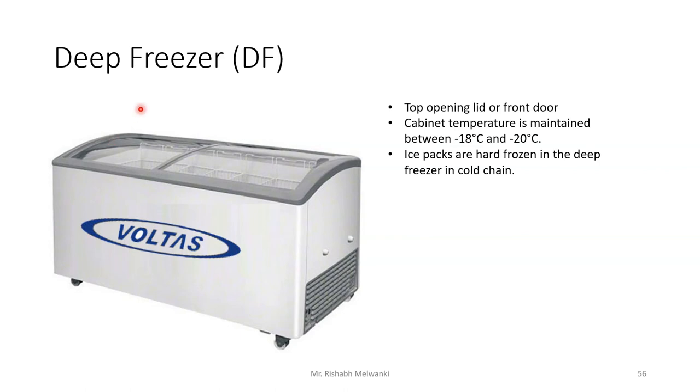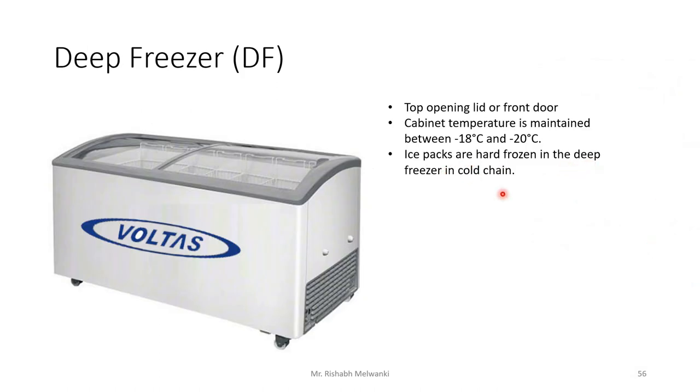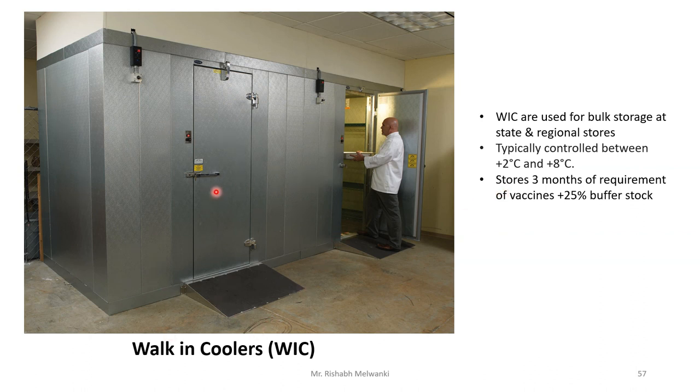The deep freezer — available in top-opening or front-door type — maintains an internal cabinet temperature between minus 18 and minus 25 degrees Celsius. Ice packs are hard-frozen in the deep freezer for use in cold chain. Walk-in coolers and walk-in freezers allow a person to walk inside and store the required vaccines. Walk-in coolers are used for bulk storage at state and regional stores, typically at plus 2 to plus 8 degrees Celsius, storing 3 months of vaccine requirement plus 25% buffer stock.